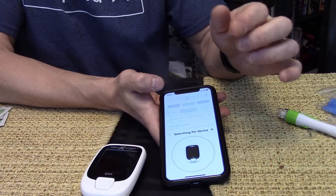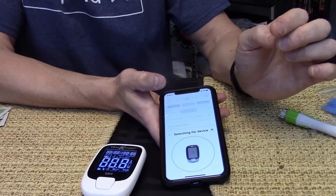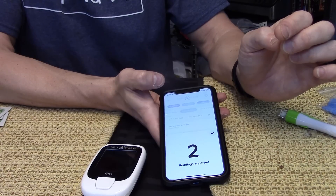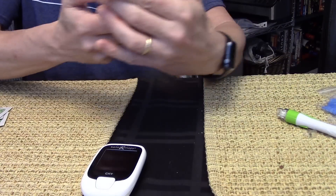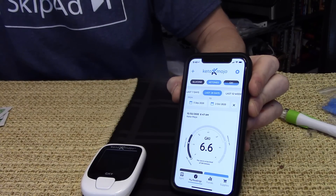We open the Keto-Mojo app and hit the sync button. Found it just that quick — synchronizing, grabbed our readings. According to the app, I am in a low level of GKI ketosis.